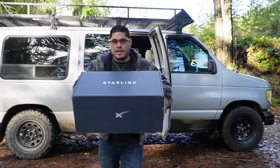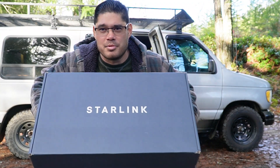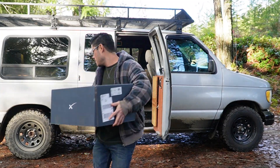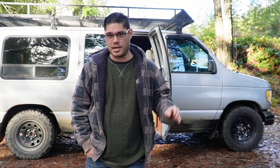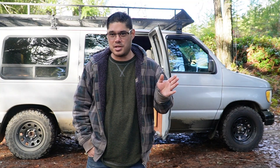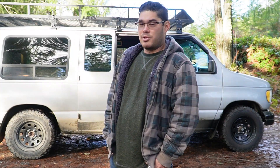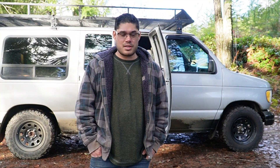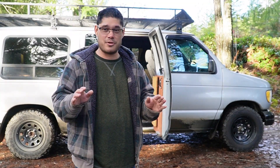Without further ado, let's see what we got. I got Elon Musk to send me something — I'm super excited to try this. Because when I'm out on the road in the middle of nowhere, I would really like to have internet access to get ahead on video editing, and it's just nice to have. I won't always use it, just for longer trips. I'm really curious to see how this Starlink works, and I legit have not set this up yet — this is the very first time I've set one of these up.